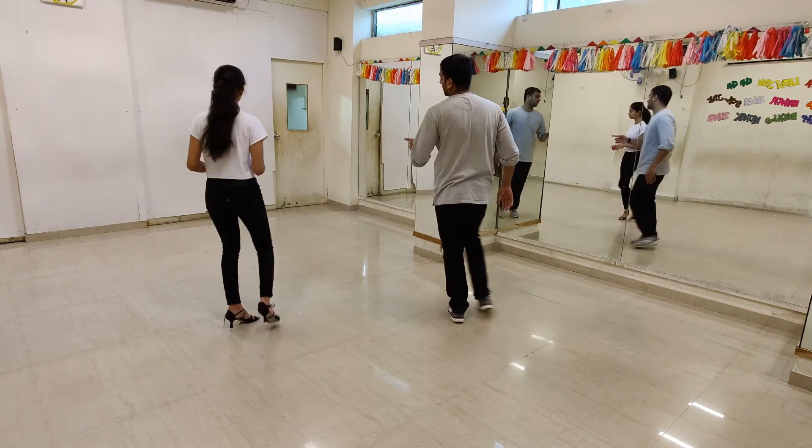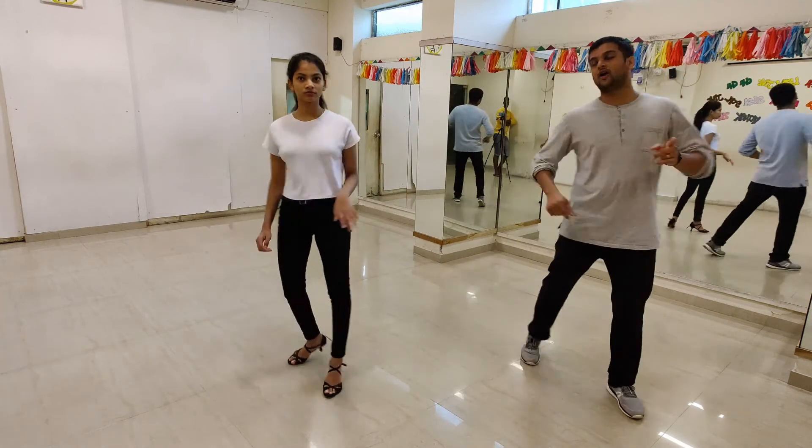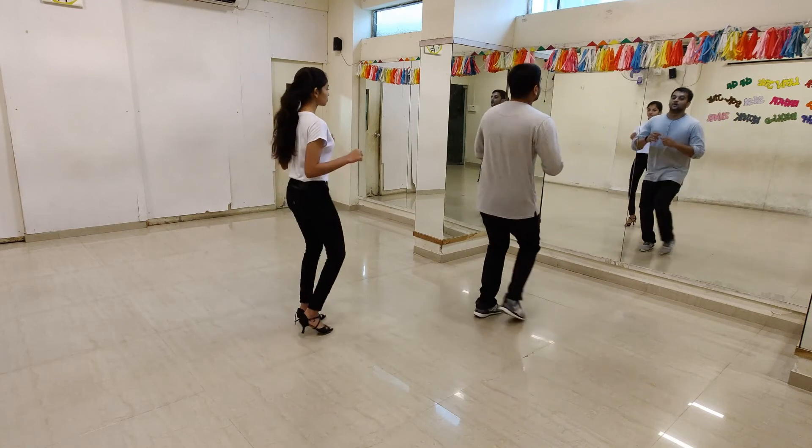Now from here you are going to do a cross and shuffle, shuffle. Shuffle, right, left, gentle.